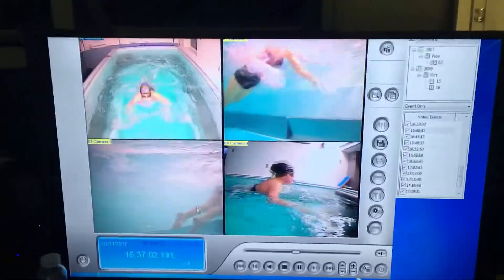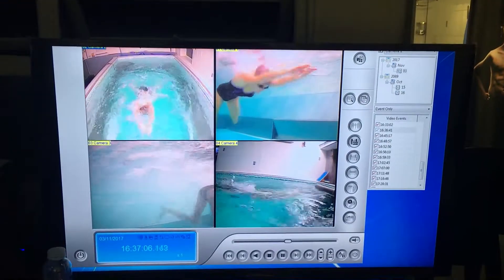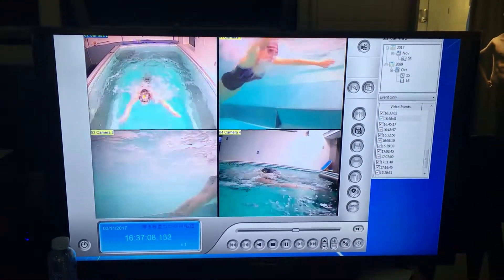We're opening our hands quite early. You can see the legs are kicking down towards the ground, kicking down. Streamlining is not too great.